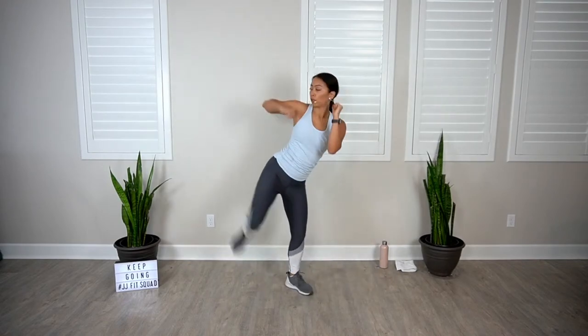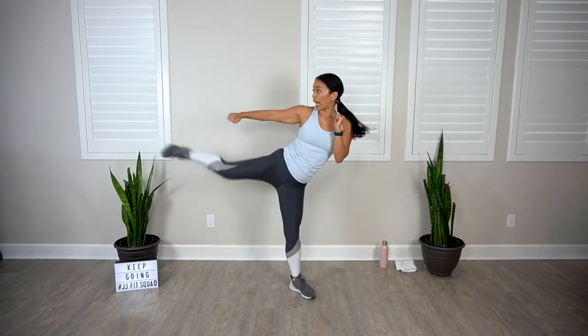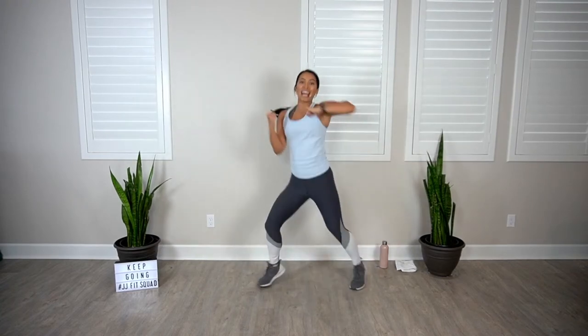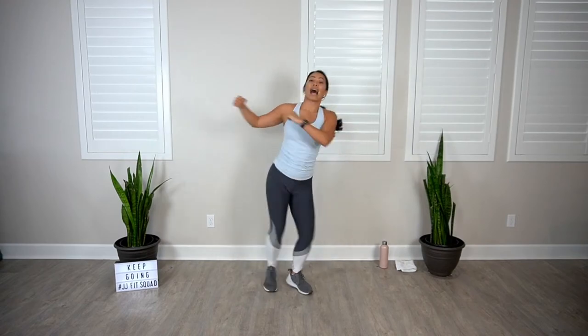So those are your exercises. We're gonna do them again, this time with a little bit more intensity. Take a small rest period here — we're gonna go from the very top. Again, 30 seconds of work, 15 seconds of rest, starting with our elbow to side kick.